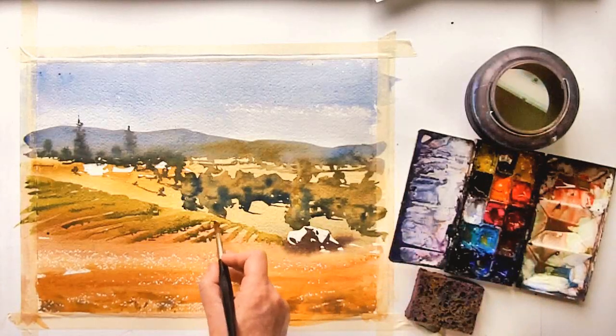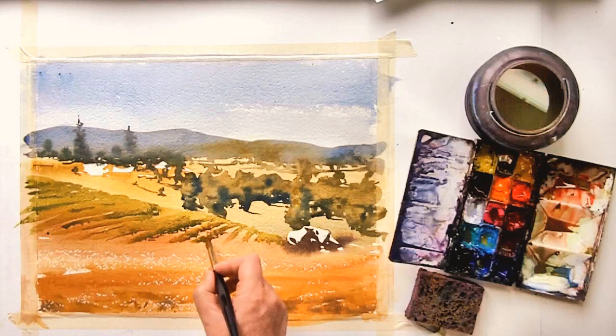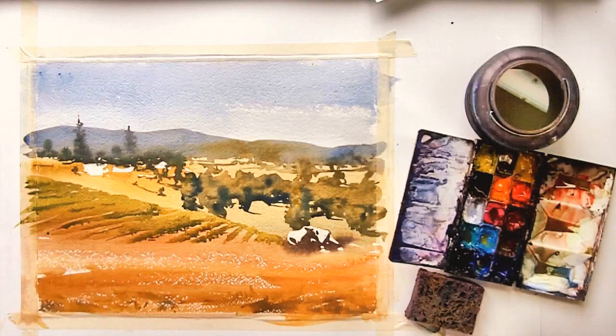Here I'm just mixing up some color for the cast shadows. All I'm doing is picking up a little bit of red and mixing it in with the color I was already using, and I'm going to use this color for the cast shadows.